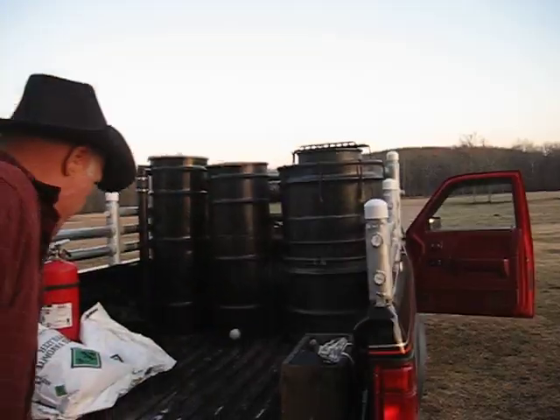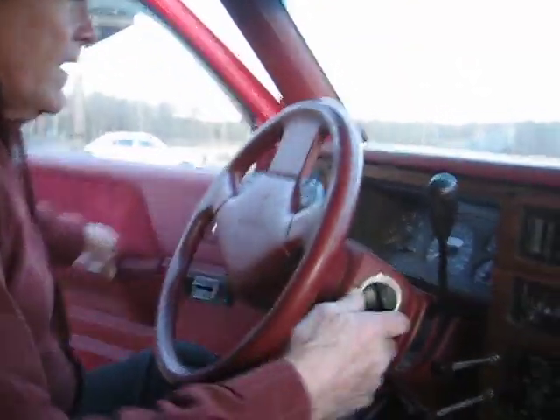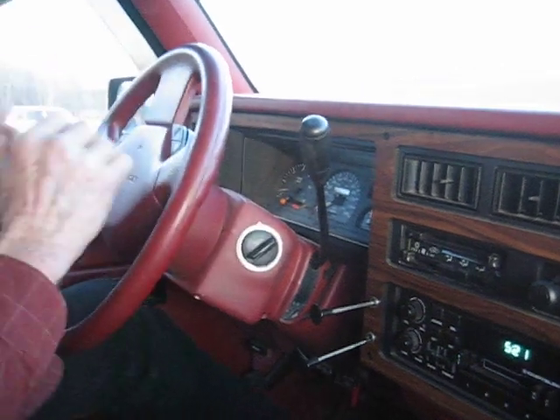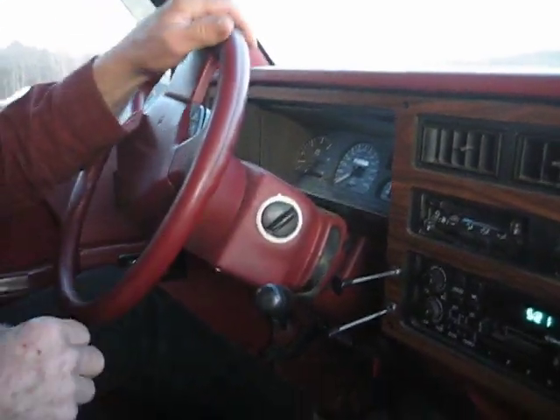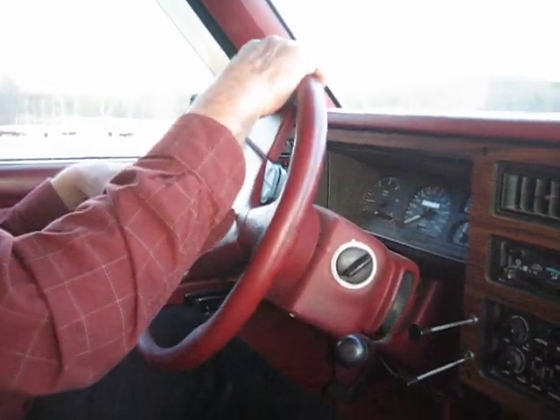Let's get in here. Turn the blowers on in here. We're going to start up on gasoline and start down the road. It's going to take us about two minutes.